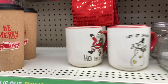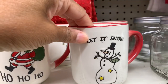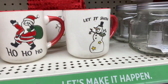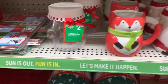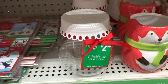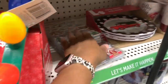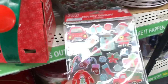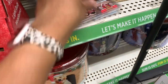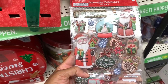These little cups here — you can see, last time I was here — ho ho ho and let it snow; these are two dollars. They have the giftable jars here where you can put little goodies in. They have these novelty stickers right here — those are very pretty — and I see that they have these right here that really pop out at you.